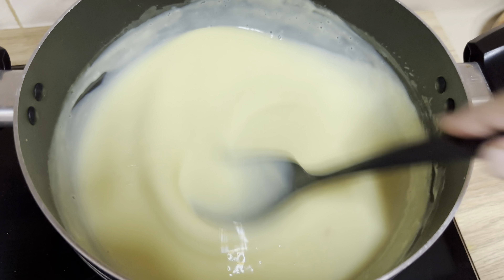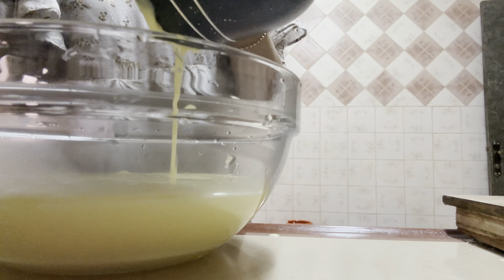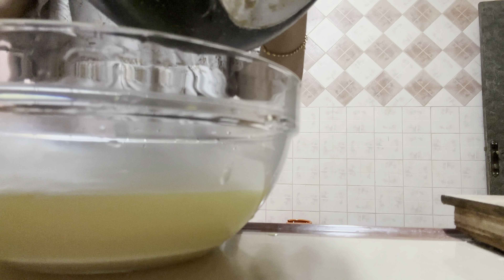Our custard is ready. I'm going to transfer this into a serving bowl so that it cools down, and I'm going to refrigerate it for one hour. You can refrigerate for four to five hours also, but one hour would be more than enough — I don't want it to be too cold. I'll cover it with a cling film and refrigerate it. Someone wants to sleep — Ayana, do you want to sleep? Come, this is how she takes me to sleep!